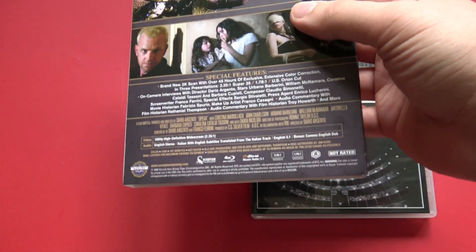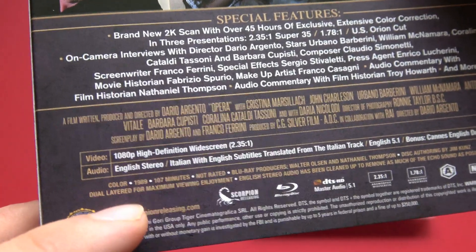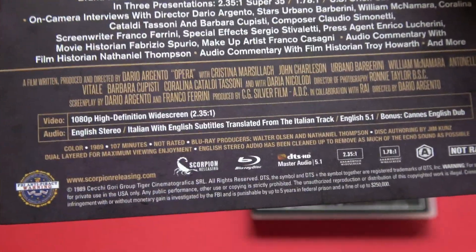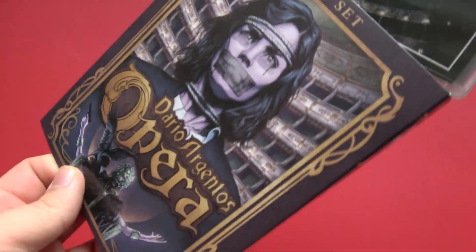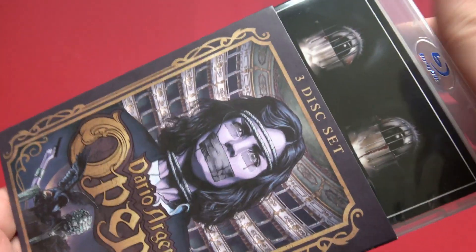There is one more thing I'd like to mention. Down at the bottom, you'll see that the audio is listed as English stereo and then Italian with English subtitles. Now, there's been a lot of discrepancy about what the Italian audio actually is — is it mono or stereo? It was originally listed as stereo, then changed to mono, and the disc menus say stereo, but a lot of people have confirmed that the Italian audio is a mono track, not stereo as originally advertised.